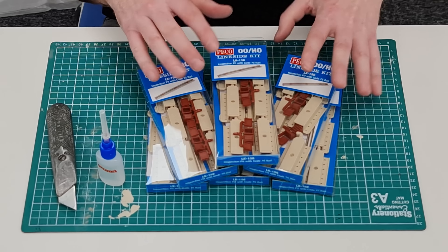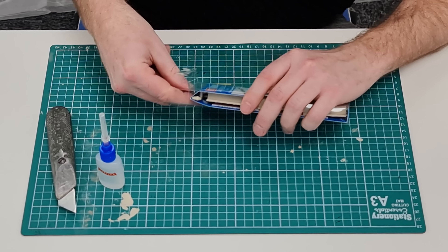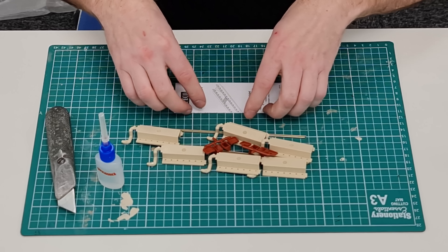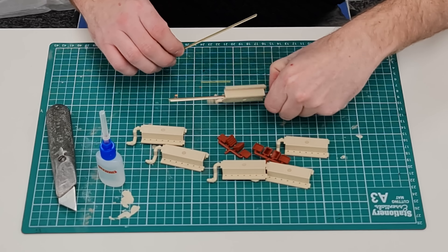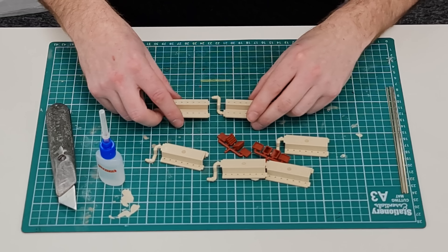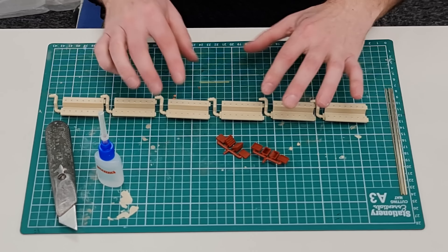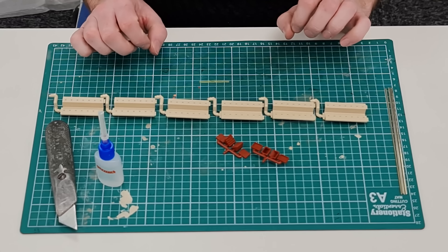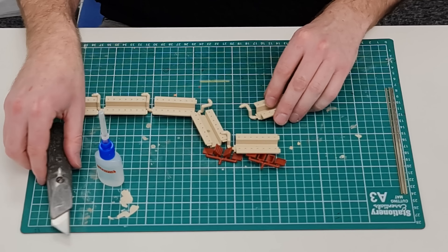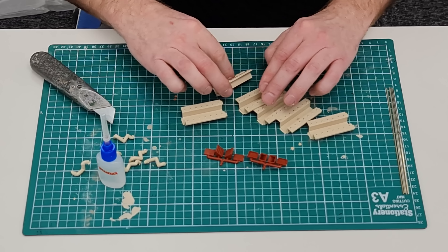Inside each one of these kits you get all the components you need to make the inspection pit, and that actually includes lengths of rail as well. Because of the design of our depot, I'm not going to use the rail sections this time — I'll just put them to one side, because we'll be joining multiple kits together to create our inspection pit and can make use of those rails somewhere else in the depot later. You get sections of plastic that all join together to make an inspection pit, you can thread rail into the rail chairs, and add steps and walkways. First thing is to trim off the injection moulding pips at each end so we can start fixing them together.